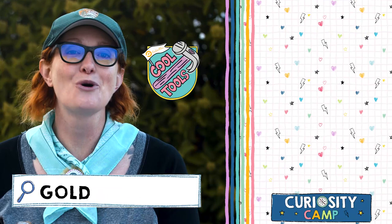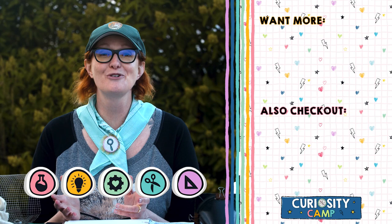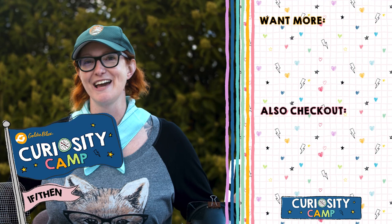Go to GoldieBlox.com to see the rest of Curiosity Camp and to earn your badges. Keep watching GoldieBlox every Wednesday and Friday for more videos like this one. Stay curious, fellow campers! A special thanks to Lyda Hill Philanthropies for making this episode possible.